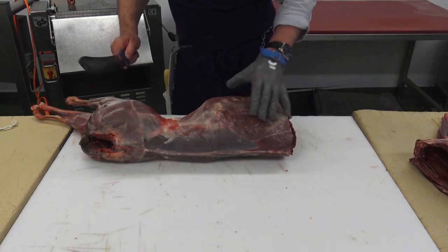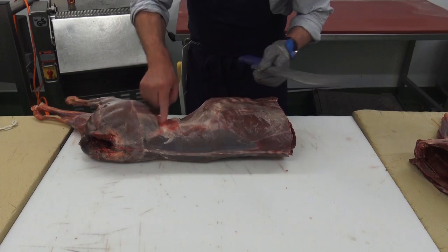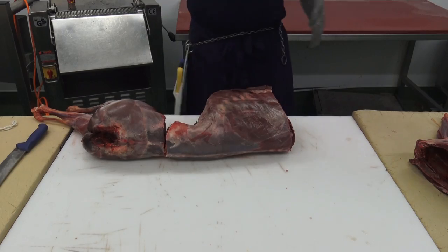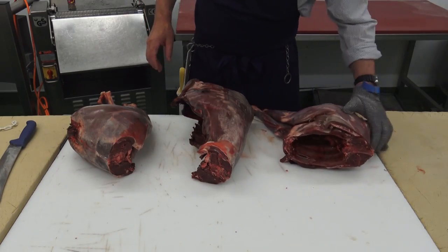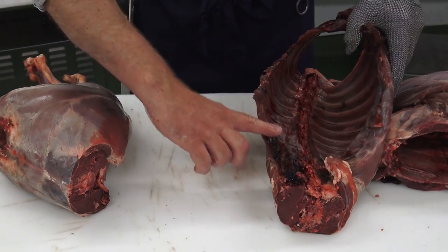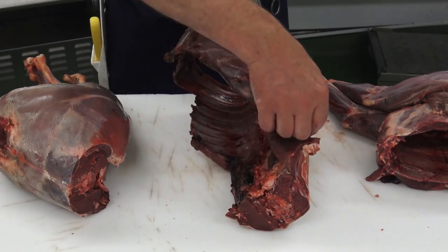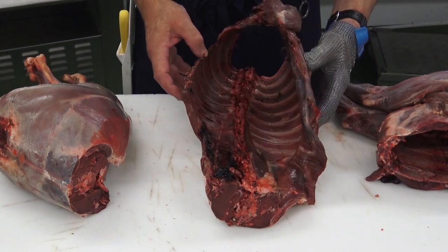That's the shoulders off, which we'll come back to later. On the legs we can feel the hip bone — where the hip bone finishes and the loin starts — and there we make our cut to remove the loins. Before we get too far into it, we need to check the carcass for contamination caused by spillage of gut content from the shot. Sometimes they're dressed in the field in the dark and it's not possible to get a perfectly clean carcass, so we'll trim anything out as we go that's not suitable.